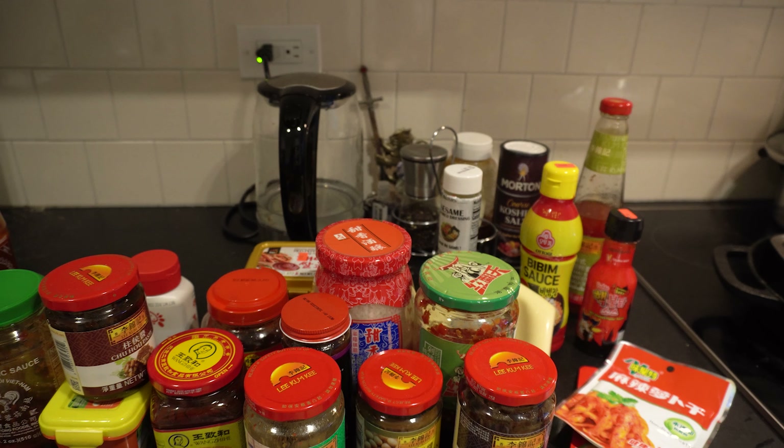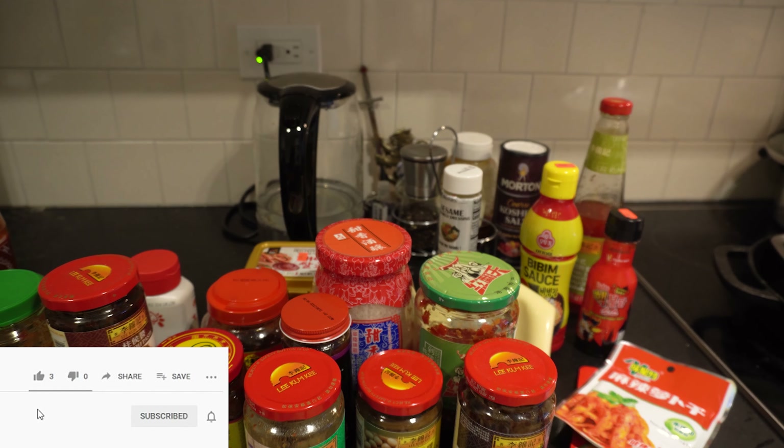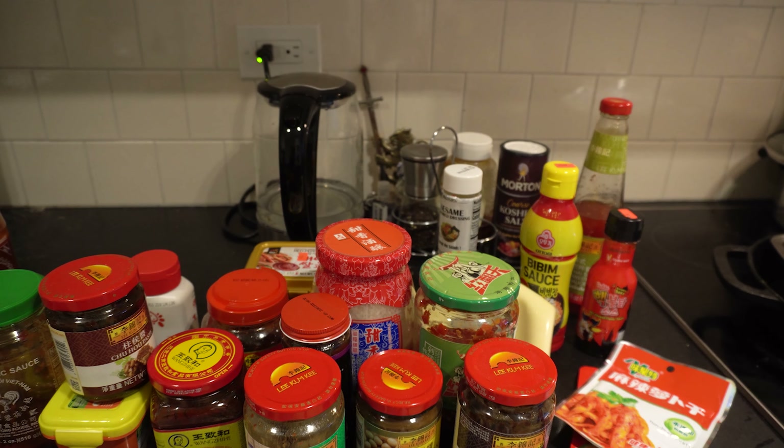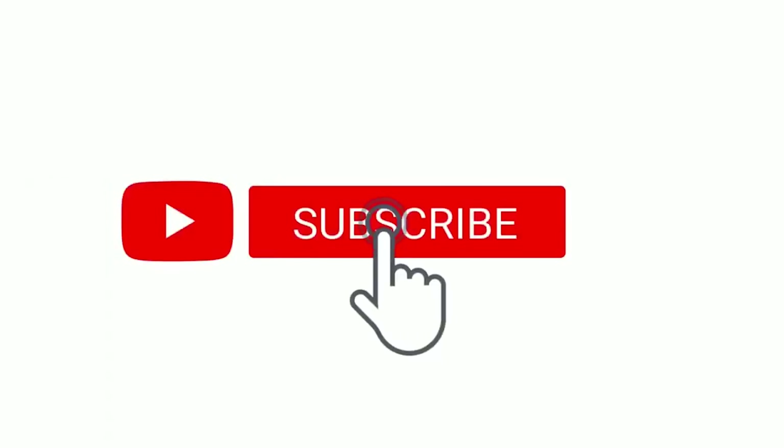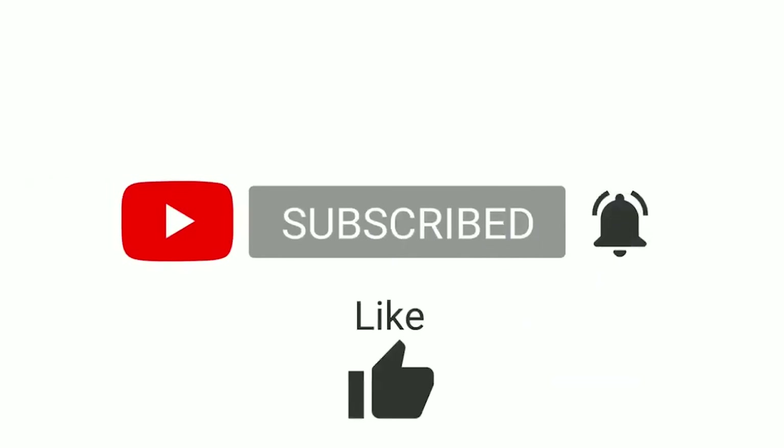Stay tuned for this series — next week we're covering powdered spices to continue building your Chinese pantry. Start building with me and come on this culinary journey! Let me know in the comments if you've tried any of these sauces, or which one you want to buy immediately. If you haven't already, smash that subscribe button, turn on the notification bell, click like, and leave comments below. Thanks for watching — it's Jar here, and we'll see you next Friday!